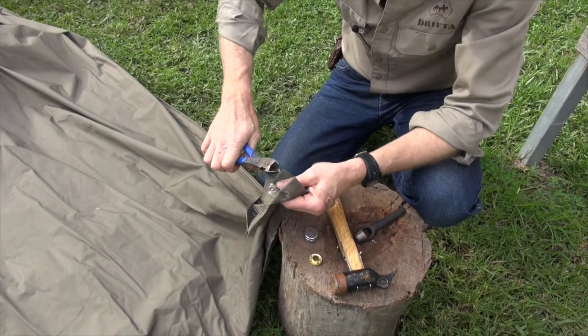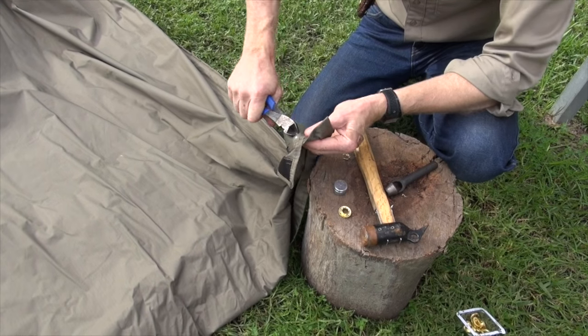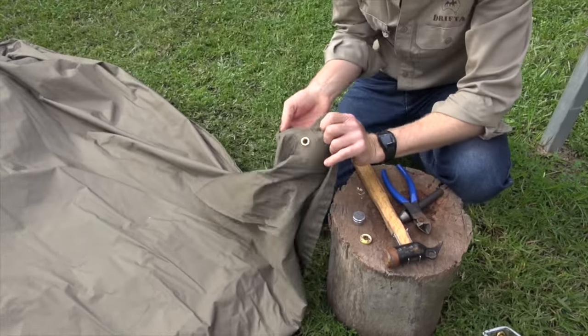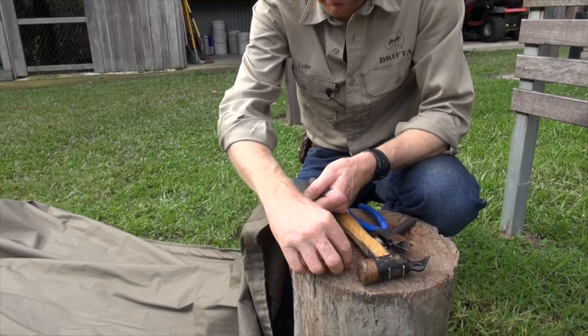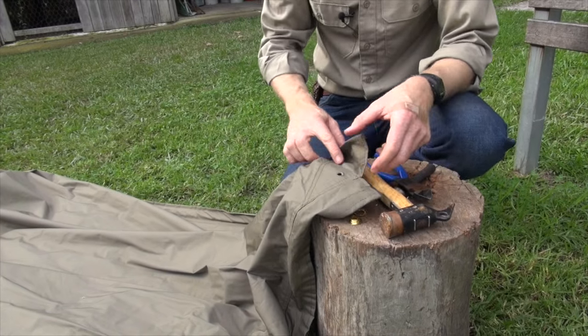You can see that there. Then you can just lift this out. Now you're left with the hole, and that's just not big enough for that to go through, so we need to open that hole up.